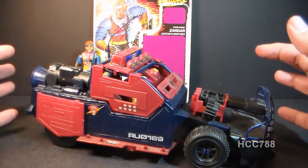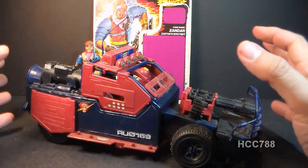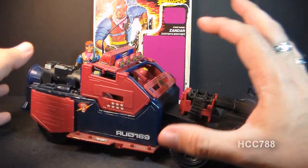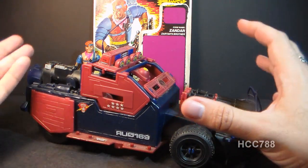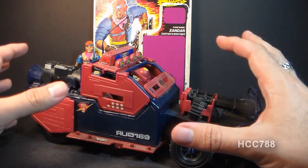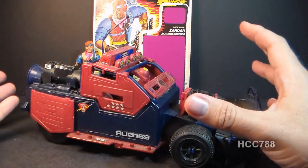Looking at the Thunder Machine overall, I still think this is the best Dreadnought vehicle that they made. It really does look like an improvised vehicle with huge guns on it; it really fits the Dreadnought aesthetic. We're looking at Zandar? Do I really have to finish looking at Zandar? I'd much rather look at the Thunder Machine. Okay, let's look at Zandar.